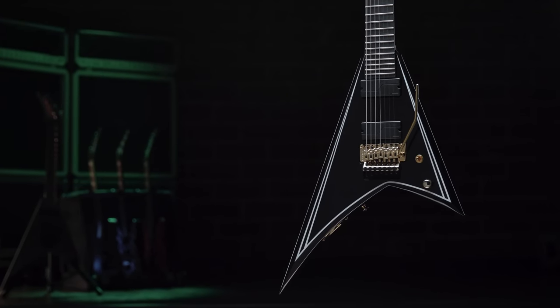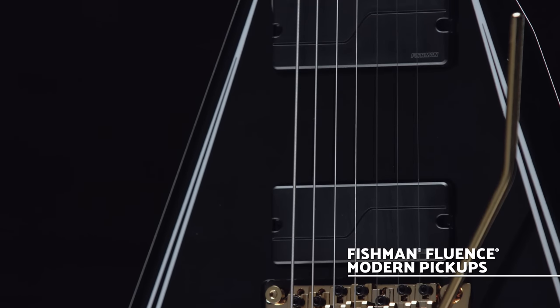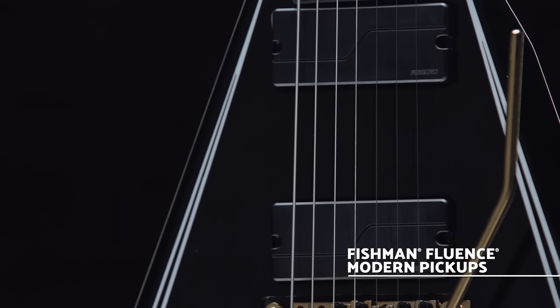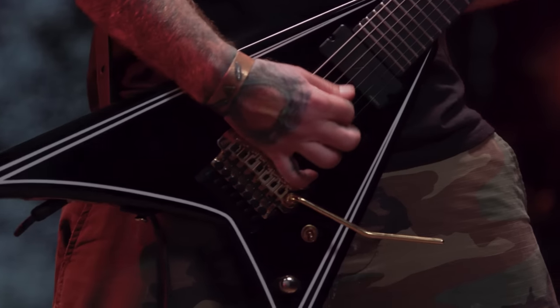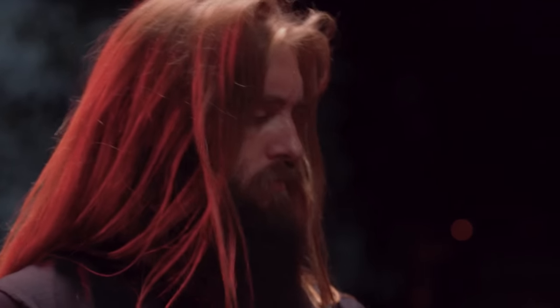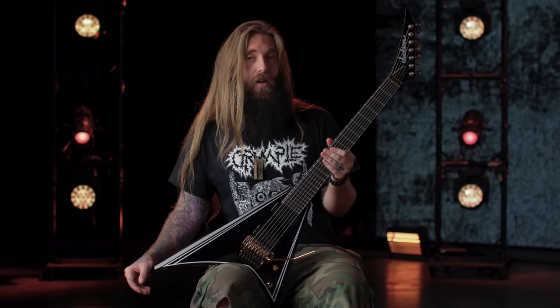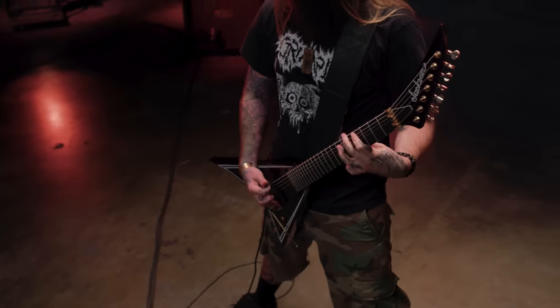The pickups I wanted to use on this guitar were the Fishman Modern Fluences. It's what I've been using as my main pickup in all my guitars that I tour with. As far as being a high output and doing super chuggy, heavy, low-tuned stuff, it really holds up. In the studio, on stage, everything — the clarity that comes from them.